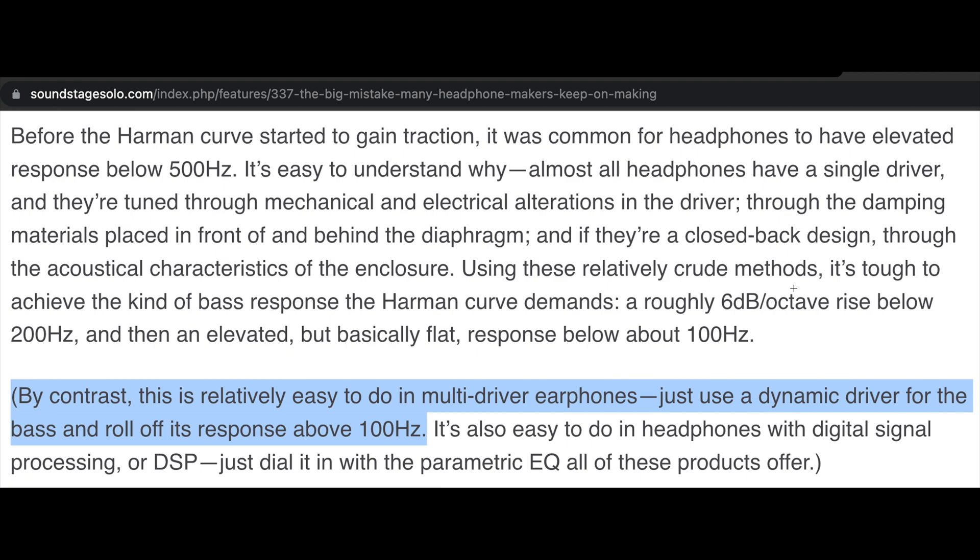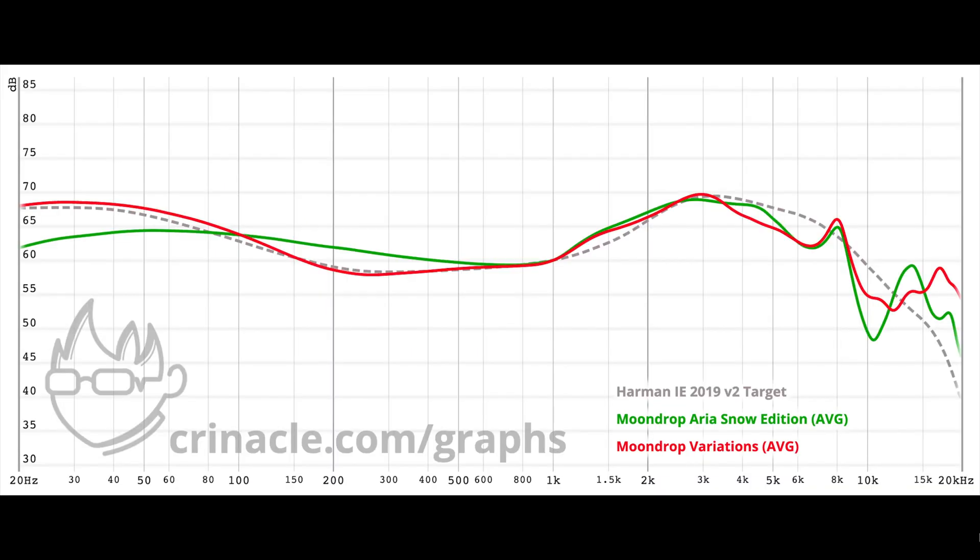The Harman curve demands a roughly 6 dB per octave rise below 200Hz and then an elevated but basically flat response below about 100Hz. By contrast, this is relatively easy to do in multi-driver earphones — just use a dynamic driver for the bass and roll off its response above 100Hz. Therefore, to get real, pure, and uncolored bass in an earphone without using EQ, you need a dedicated bass driver.